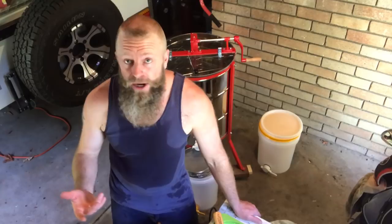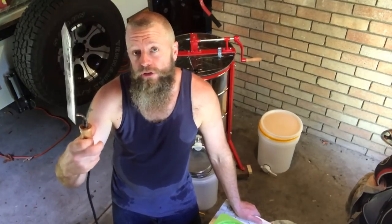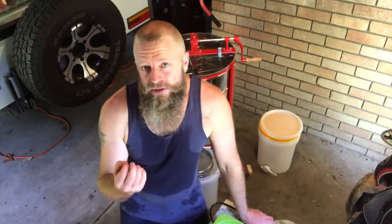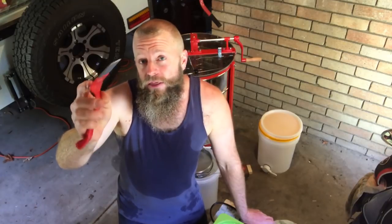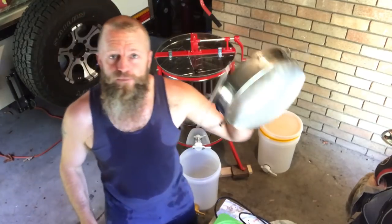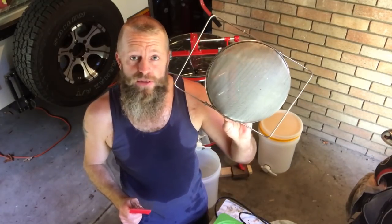For those of you who've watched my other episodes, you would have seen me use a hot uncapping knife — it's simply a knife with an element in it that heats up and melts the cappings away. But I'm not real happy with that because I believe it adds a little taint to the flavour of the honey. In my previous episode I used a capping scraper, but the downside is it breaks the cappings into almost individual pieces which clogs the strainer — you're forever scooping cappings out, especially when the honey is nice and thick.